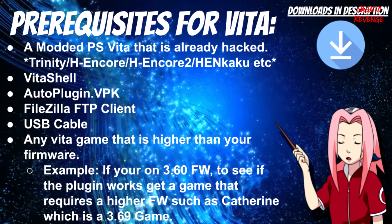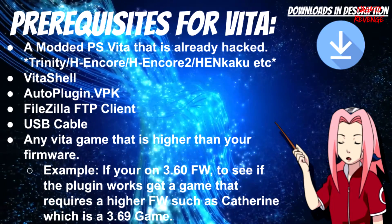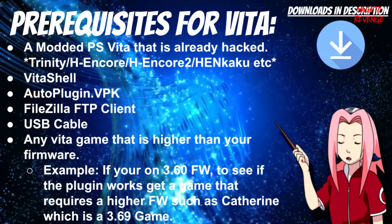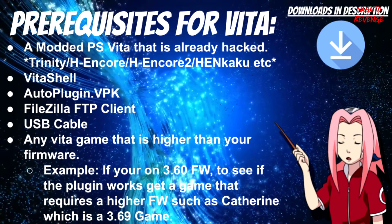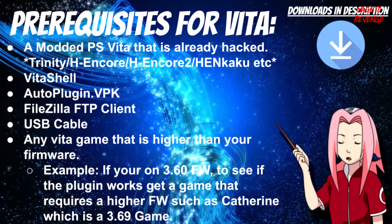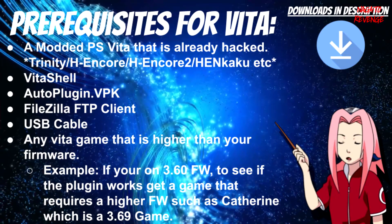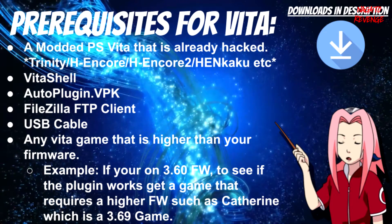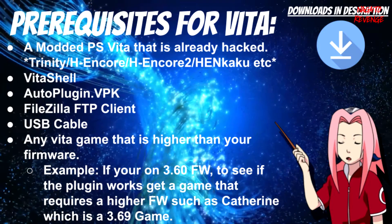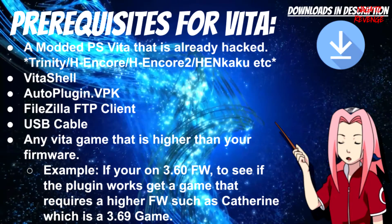With all that out of the way, we're going to go ahead and get started on today's prerequisites for the PlayStation Vita. I'm assuming you already have a modded PlayStation Vita that's already hacked via Trinity, H-Encore, H-Encore 2, or the Henkaku method. You'll also need VitaShell, the latest version of AutoPlugin VPK, and a FileZilla FTP client or a USB cable depending on how you want to transfer files. You'll also need any Vita game that requires higher firmware than you're on.